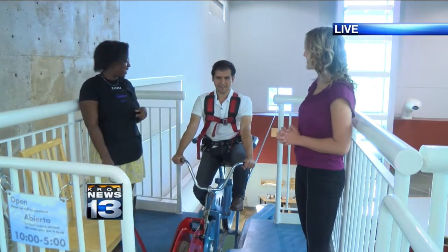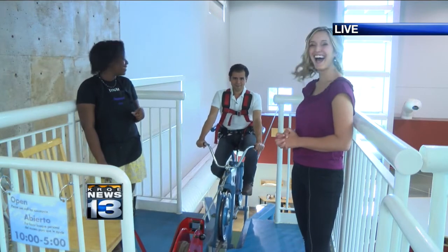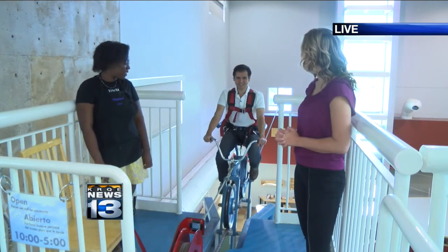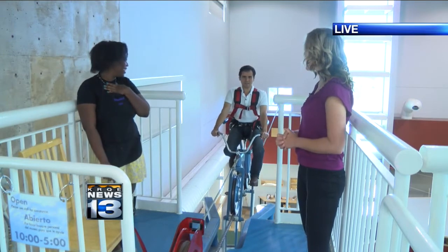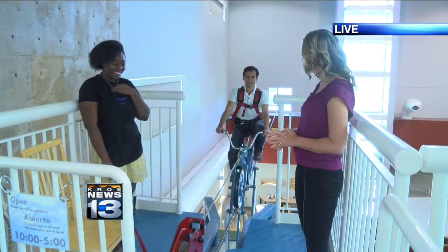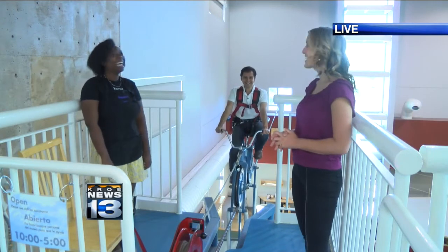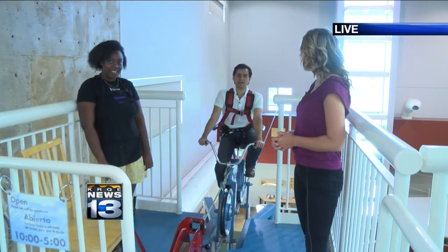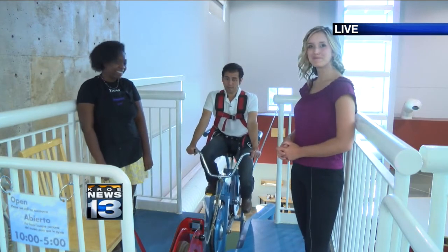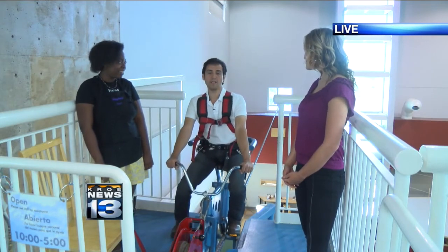Here we go. Guys, you get a little bit more brave as you do this thing. Don't let the shaky legs fool you. And never look down. You always want to look straight ahead. I'm riding on a safe street in my mind right now. Confidence is key. But again, guys, this is one cool thing that you want to come check out here at Explora. And a million and one things to do in here, not even just to mention that it's one of the 100 things to do in Albuquerque before you die.